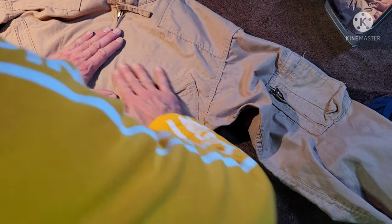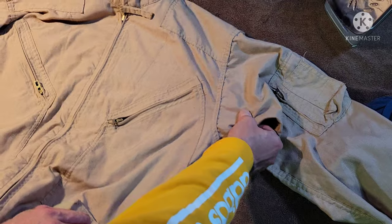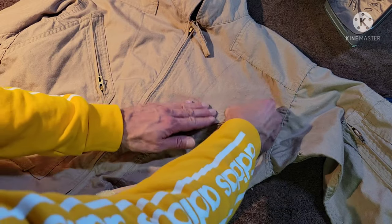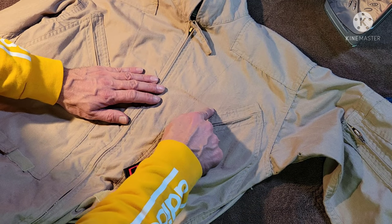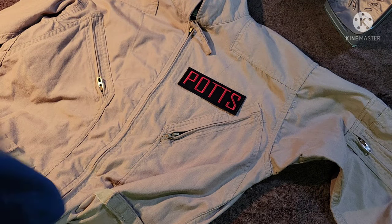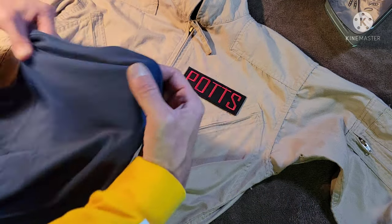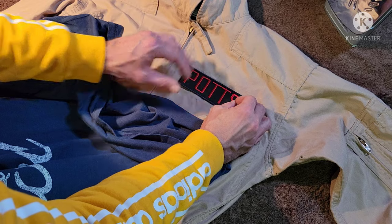Now on to the chest piece — same deal. We've got to get this thing centered. I'm pulling all the fabric so it's as flat as possible. You'll notice I've cut away the Velcro that would have held the original name tape, and there's still a square there to follow as a reference, which makes it a lot easier than placing the shoulder piece. I'm going to use that square as my reference for the name tape. Reconfirm the positioning, because this is it. Cover it over and reconfirm one more time, then we'll be ready to burn it down.